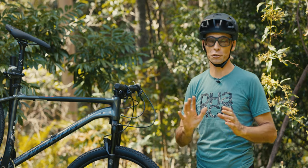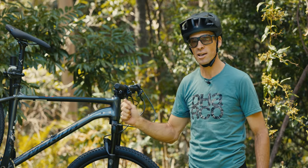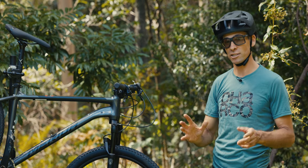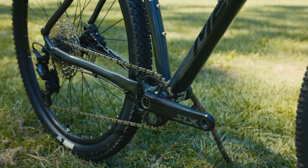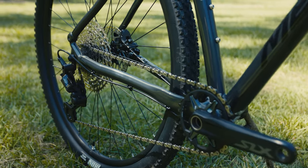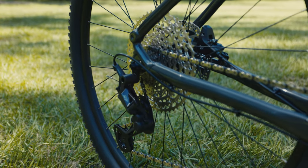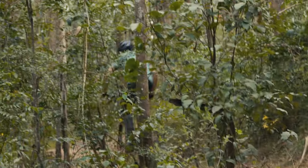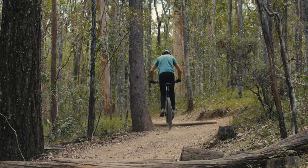It's no surprise that the Merida Big Nine SLX edition comes with a whole lot of Shimano SLX. At $1,999 it comes with an almost complete Shimano SLX groupset — including the crank with an easily replaceable chainring whether you want to go bigger, smaller, or just replace it when worn. It has a Deore 12-speed cassette and an upgraded Shimano XT rear derailleur. This is top-quality stuff that shifts really well under load and should hold up well over years with regular servicing.